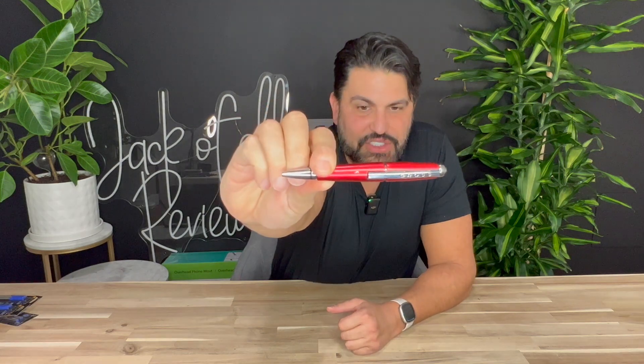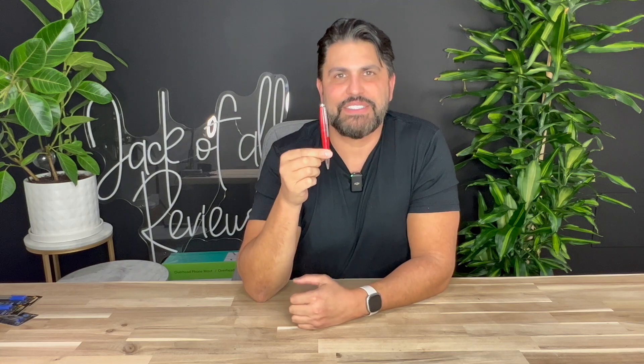Hey guys, how are you doing? Jack from Jack of All Reviews and today we're going to review this unbelievable cross pen. Just take a look at that. Now, I actually own so many of these, it's insane.